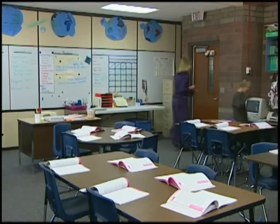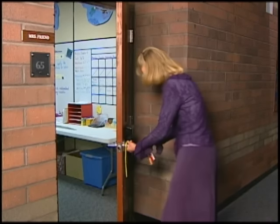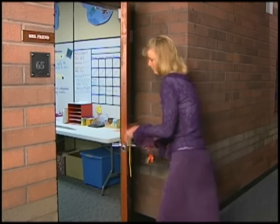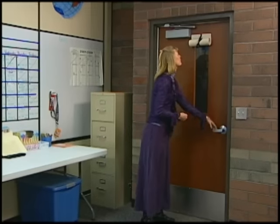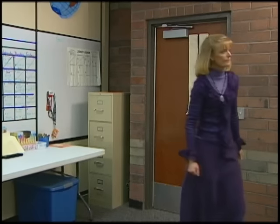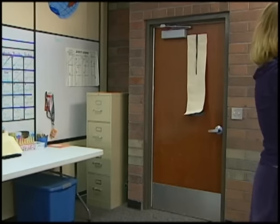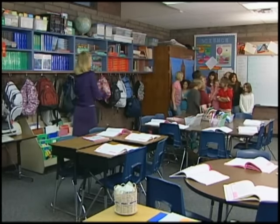There are three main steps of a lockdown emergency plan. Step number one is to close and lock the classroom door. Step number two is to cover the door window into the hallway. Step number three is to gather all the students in the least visible and most secure area of the classroom.